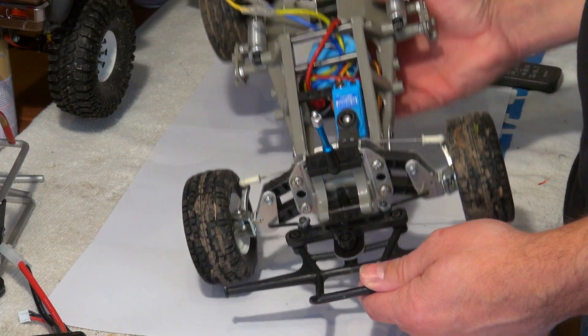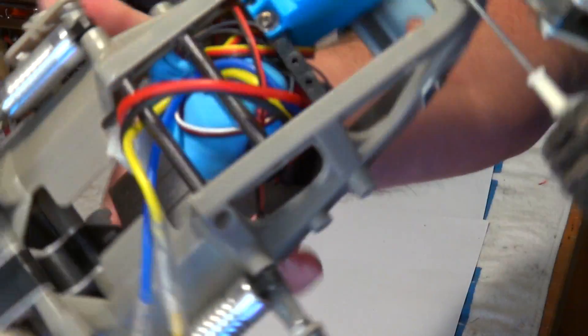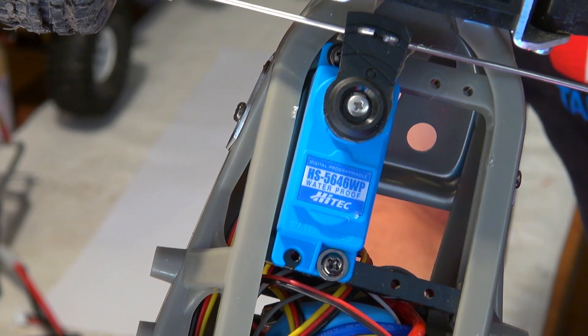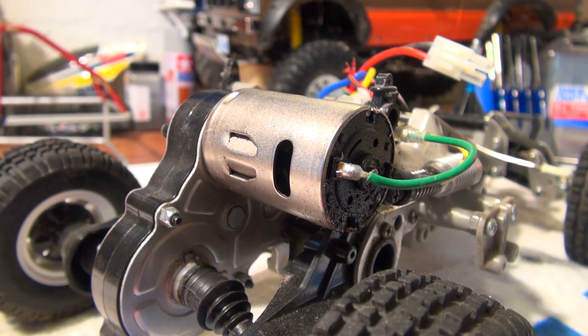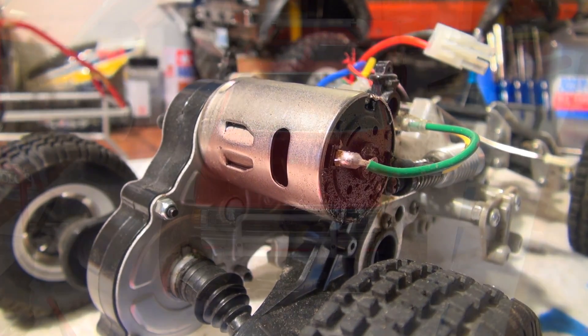The ESC and receiver are back in the car, and as you can see here I use a waterproof servo from Hitec HS5646WP. As I said before, this is a standard 540 motor, and these brushed motors are not sensitive against water. After a wet run I use a bit of spray oil to protect it against rust.